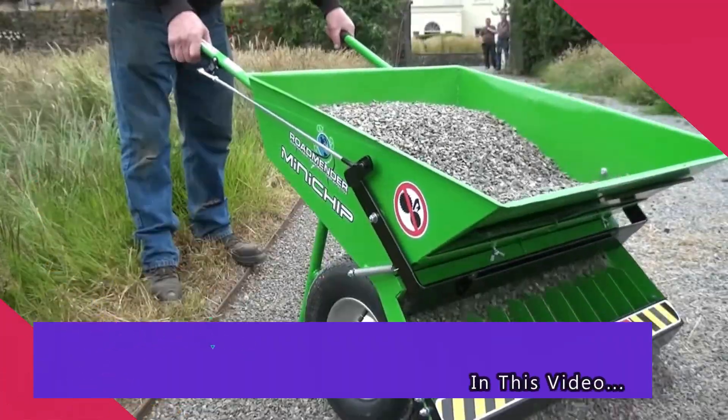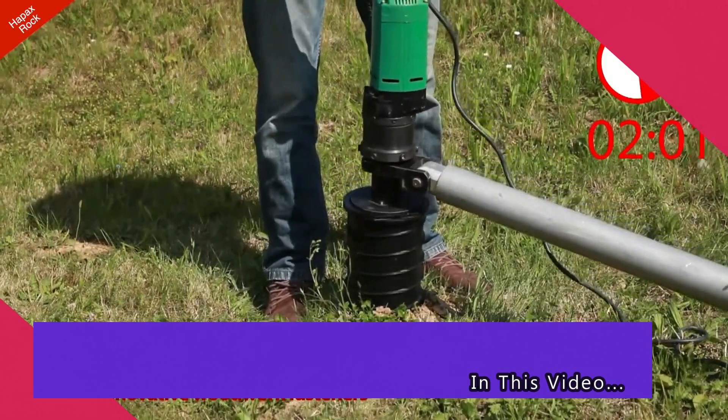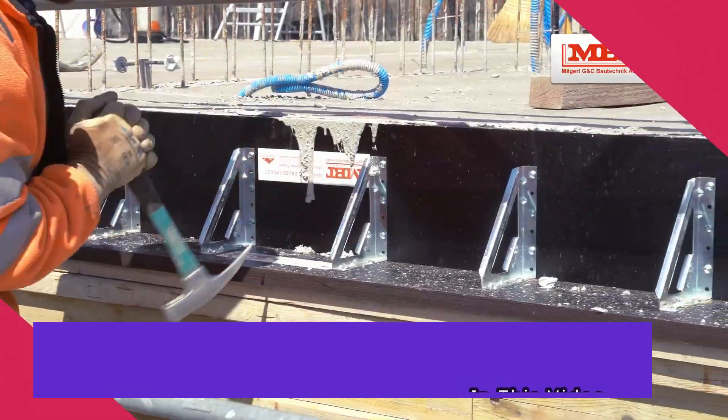Today, we're going to take a look at some of the world's most amazing construction innovations and equipment. So, without any further ado, let's get right into it.